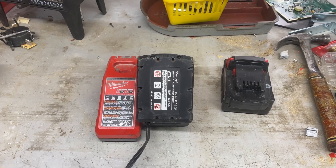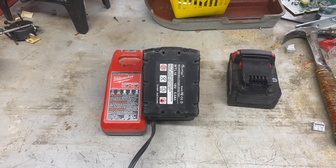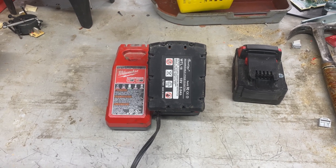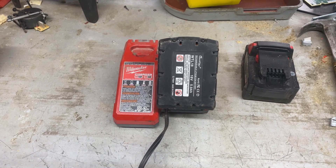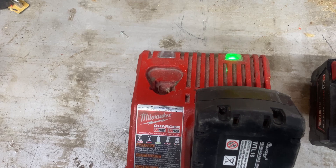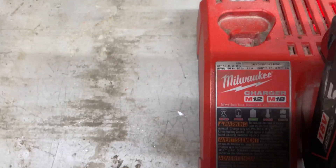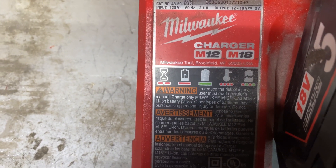Hello junkaholics, so today we're going to talk about battery restoration. You ever get a battery that doesn't want to charge? It just goes dead, and then you put it in your charger and there's this weird blinking, and then it says no good — broken battery.